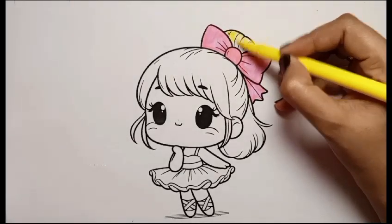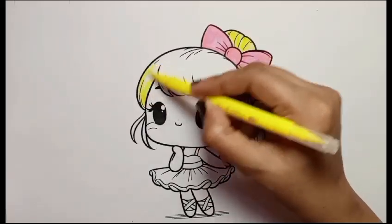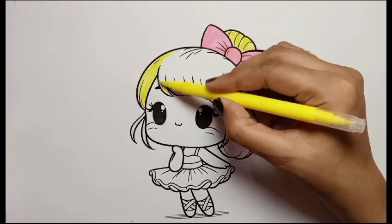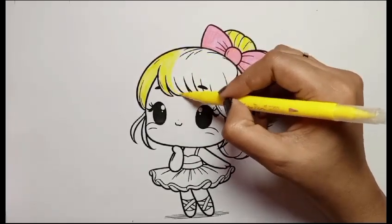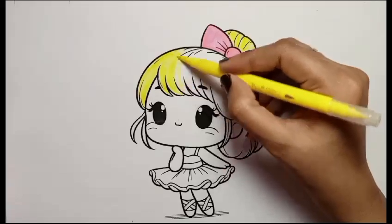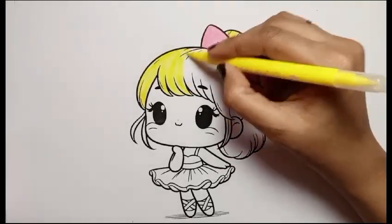Now I am coloring her hair with yellow color. I love her short hair. Do you love the short hair? If you love, so like the video. Thank you.